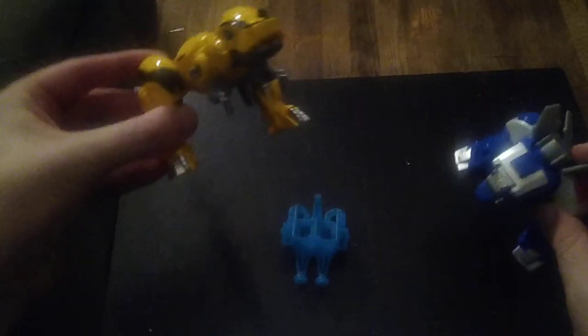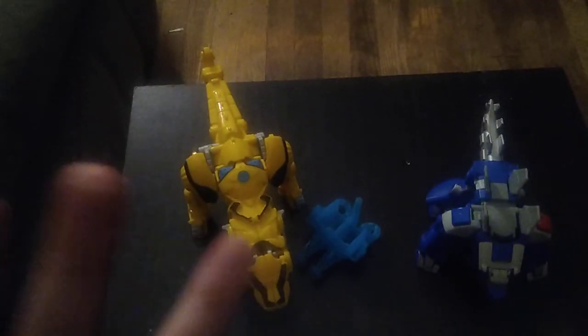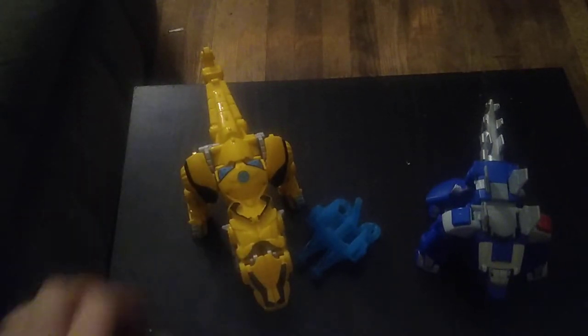We got the Transformers Rescue Bots Dinobots, and before we show them off in their robot modes, we're going to look at each figure's art and articulation.